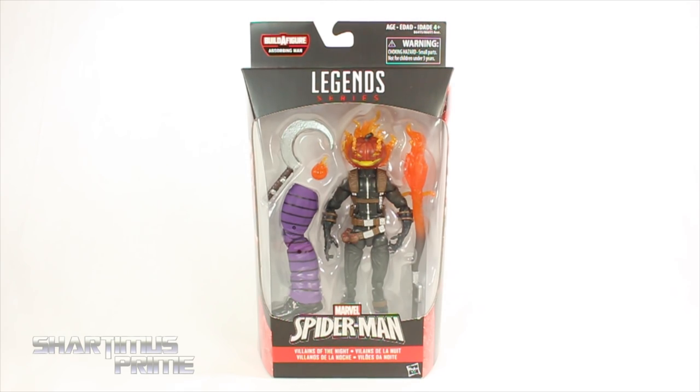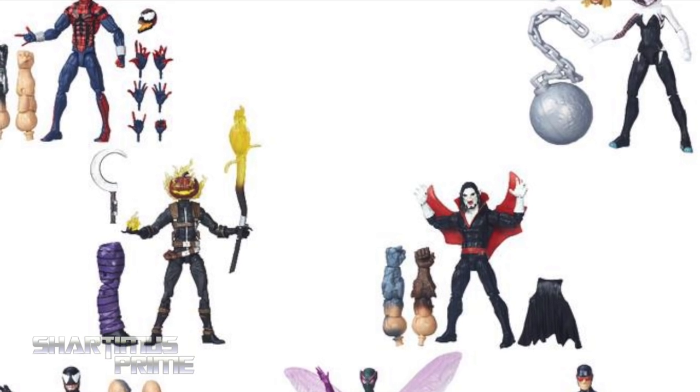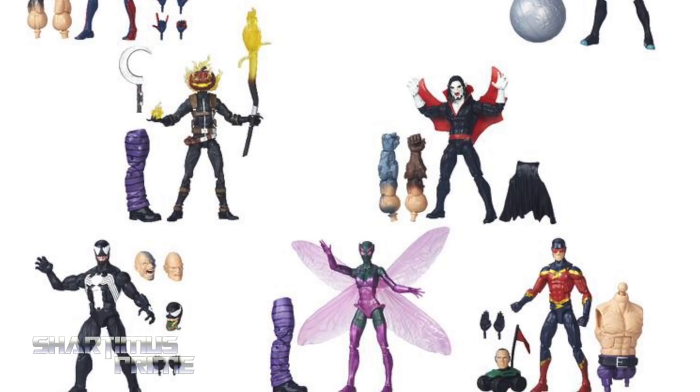We're looking at the Absorbing Man build-a-figure wave, villains of the night — Jack-O-Lantern. If you're trying to pick this figure up, you can get the whole wave at Big Bad Toy Store dot com. Click the link in the description below.